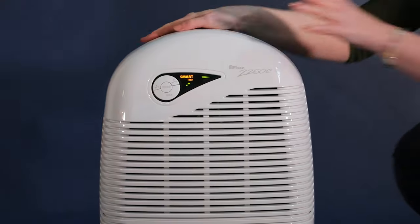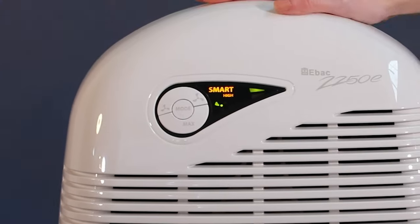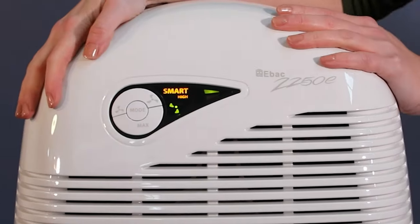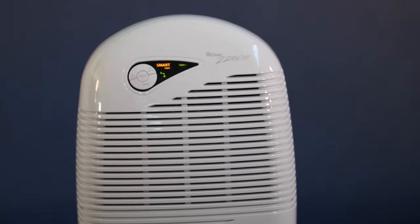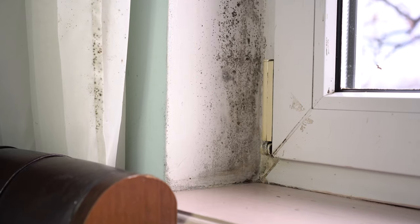When you switch on the dehumidifier, it automatically enters Smart Control. Smart Control will analyze and detect when the dehumidifier should run to remove damp and condensation.